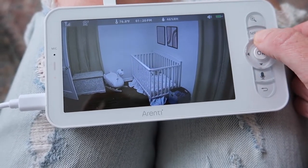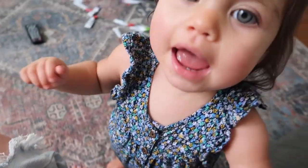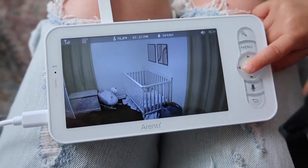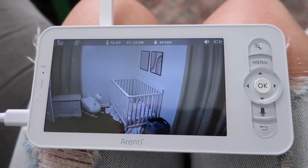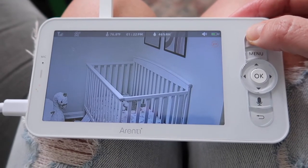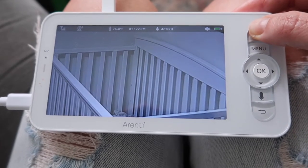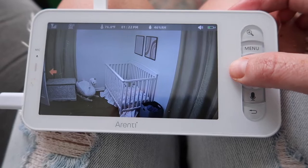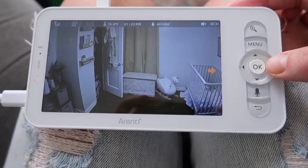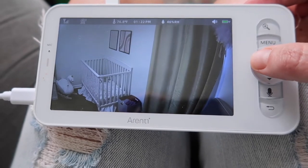The monitor also has two-way audio, so I can talk to baby girl and she can hear me, and she can even talk back to me. That two-way audio is going to be extremely helpful, especially when she's older and I can tell her to get back into her bed. This monitor also tells you the temperature and humidity in the room, which is so helpful because temperature is so important for babies — making sure it's not too hot or too cold.